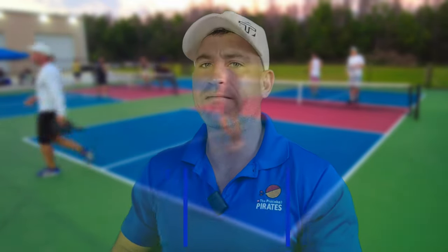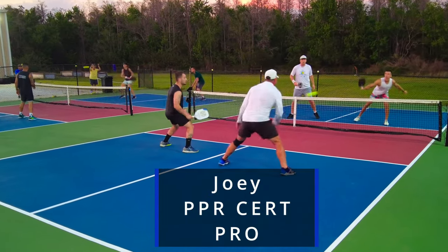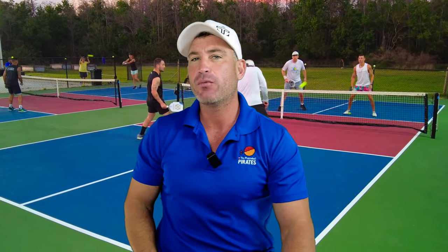Pickleball lovers, don't forget to have a good day. That's me in the long white shirt. I'm playing two lower level pros and I'm getting my... you know what I mean. If you're a beginner, so lucky to have you here at the Pickleball Pirates. You won't be a beginner for long.